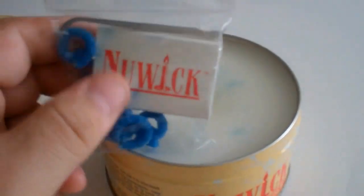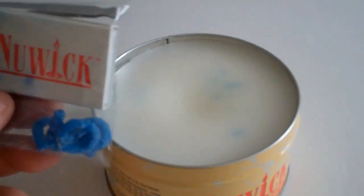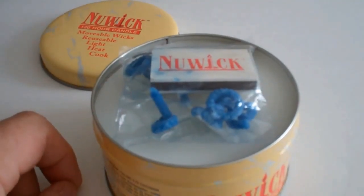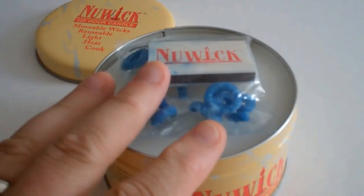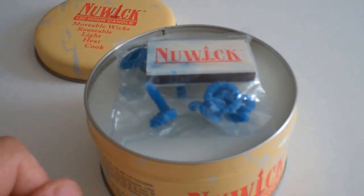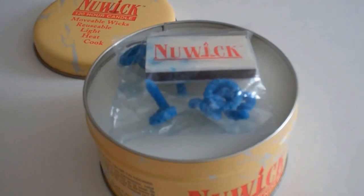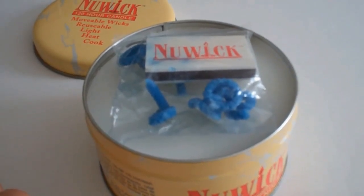This is one of those prepper survival type things and they're very inexpensive. I've also got a little stove that these will fit in — it's on order, and when it comes in I'll do a short video on that. I've seen with three wicks in one of those little stoves, after about 10 minutes with a little pot of soup on there, the soup was starting to boil. So that tells you this is a pretty neat little outfit.